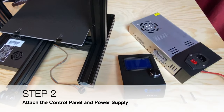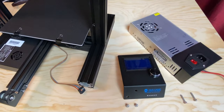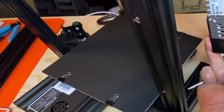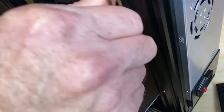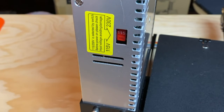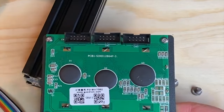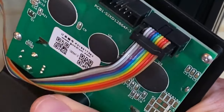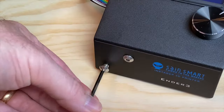Step two: attach the control panel and power supply. This step requires the Ender-3 base assembly, the control panel assembly, and the power supply. You'll need two M5 x 8 screws to attach the control panel and two M4 x 20 screws to attach the power supply. Insert the M4 x 20 screws into the holes on the right vertical extrusion, aligning them with the screw holes in the side of the power supply, and tighten to secure it. While you're in the area, check around the back of the power supply and make sure the voltage selector switch is set to match your mains power voltage. Then plug the rainbow ribbon cable into port 3 on the back of the control panel assembly, and attach the control panel assembly to the front of the printer using the two M5 x 8 screws.